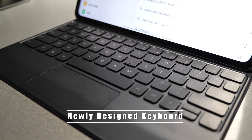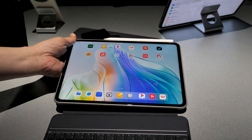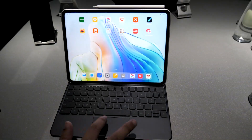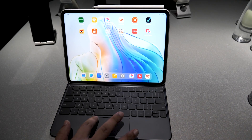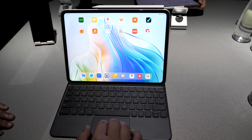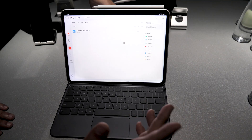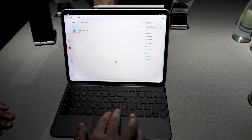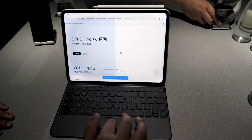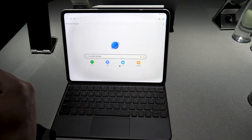We also designed a brand new keyboard for this tablet. It uses Pogo Pin connecting, so you don't have to charge the keyboard separately — you just open it, attach it, and it's ready to use. The trackpad of this keyboard has a special design that supports full-range clicking, which is different from general PCs. You can also use gestures on it — for example, three fingers to go to multi-view, and two fingers to scroll, just like a PC. Three-finger touch takes you back to the previous page.